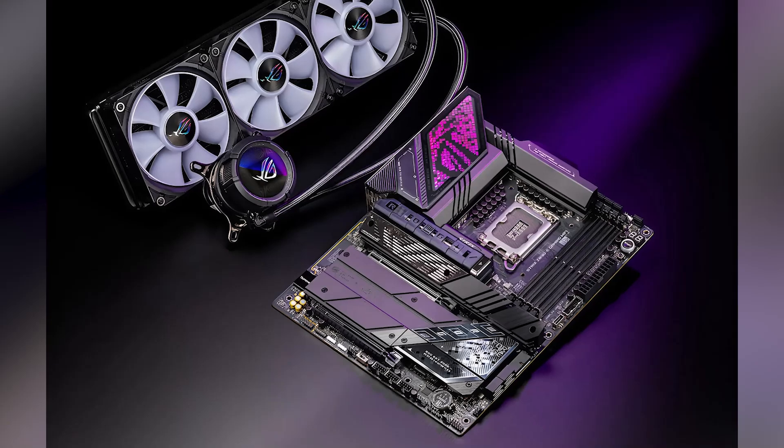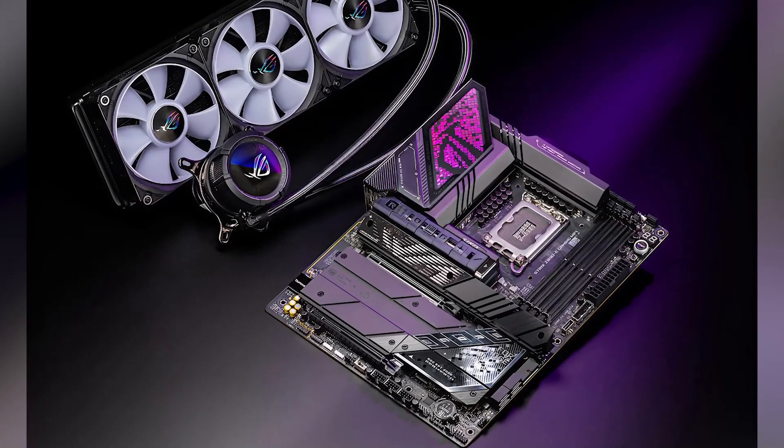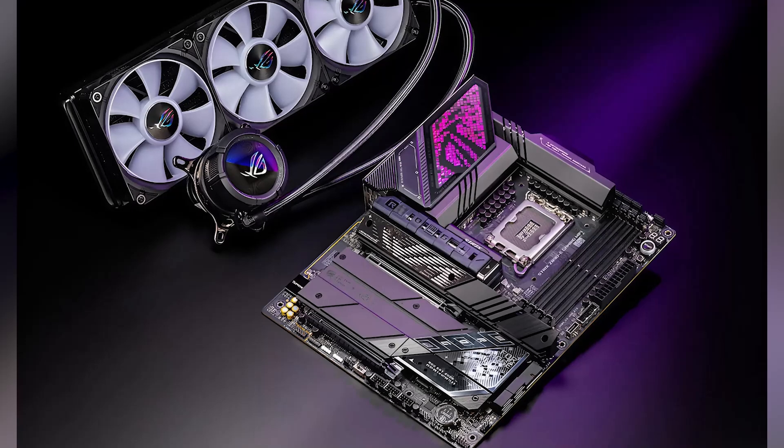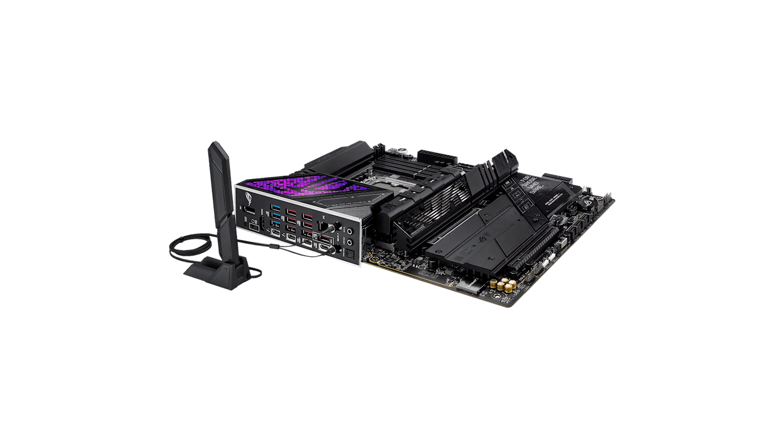Audio is another area where the ROG Strix shines. The ROG SupremeFX codec paired with a Savitech amplifier provides immersive sound quality. Dolby Atmos support enhances gaming, movies, and music with precision and depth.